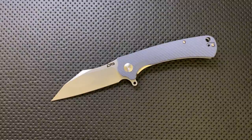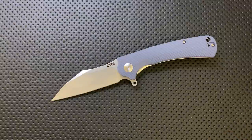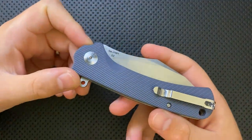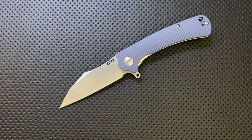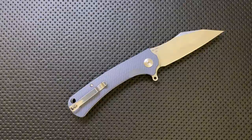Speaking of price — 40 bucks. There's a lot of competition at that price range these days; we're living in an amazing time for budget cutlery. But this is a very nice value. We're looking at D2 steel, contoured G10, and action that is actually pretty decent. This is a pretty solid piece for that money, and it's a price point a lot of people can deal with.